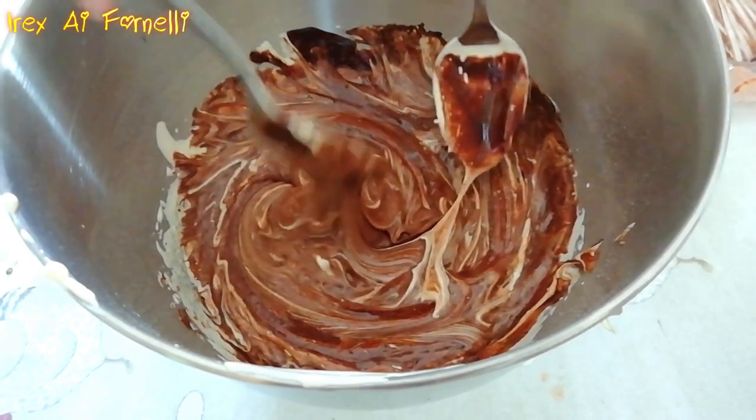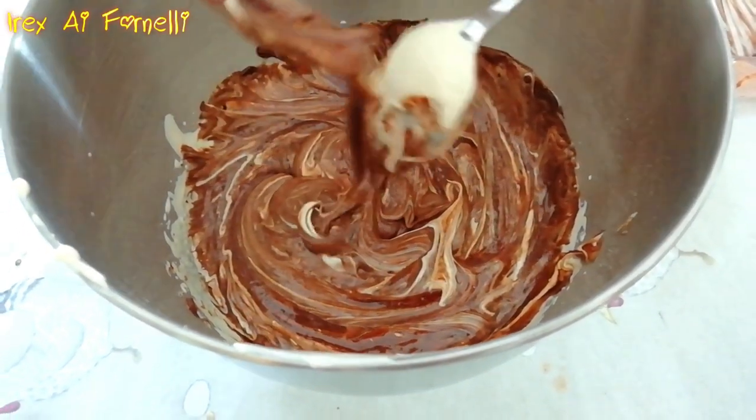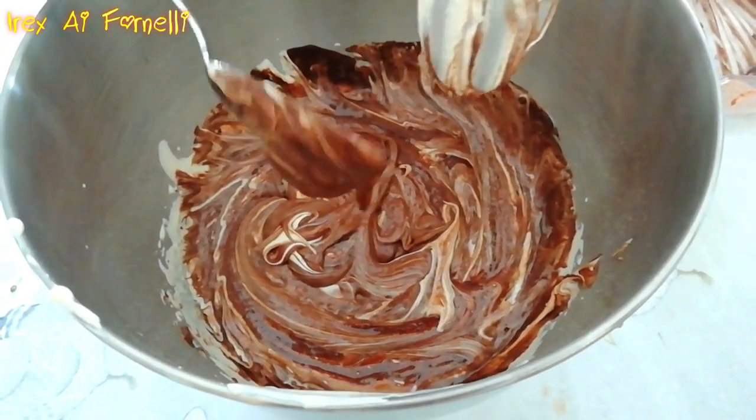What's the consistency? Is it beautiful? It's a mixture — soft and smooth.